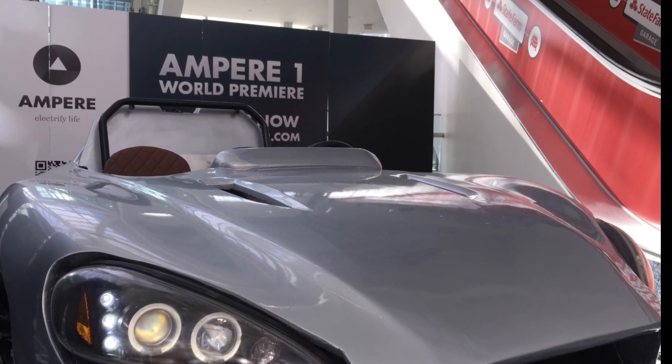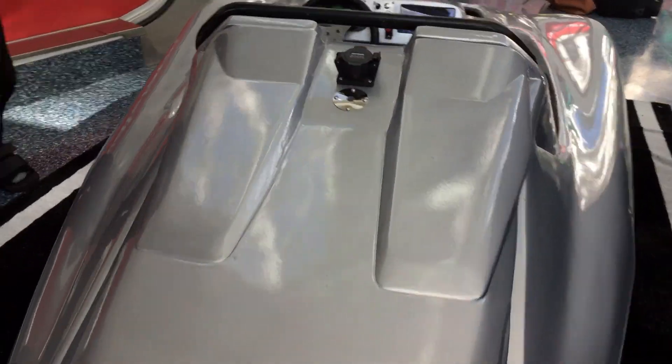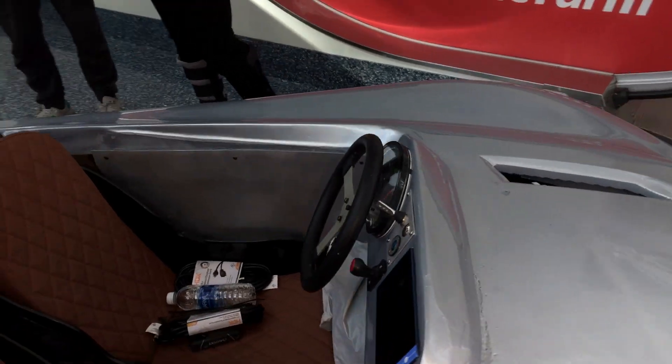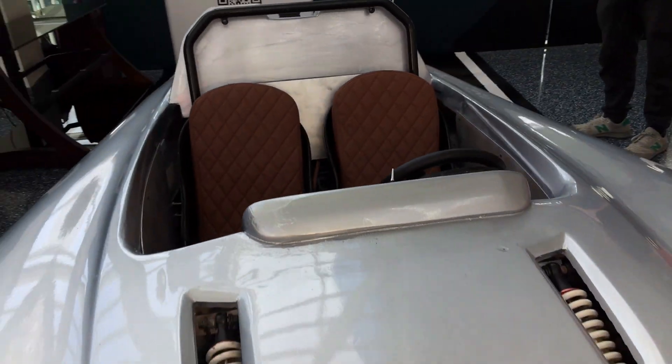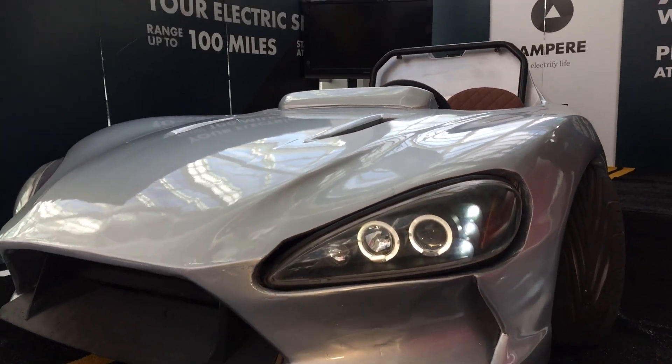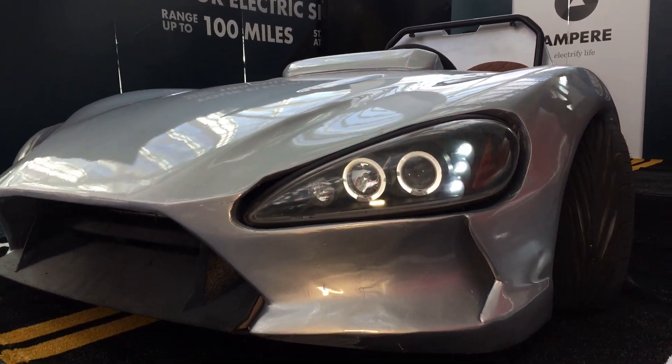There will be an optional hardtop, about $1,500. The other thing I like is it starts under $10,000. Even with that price at $9,900, you get up to 100 miles in range on an LG battery, which is already tried and true.